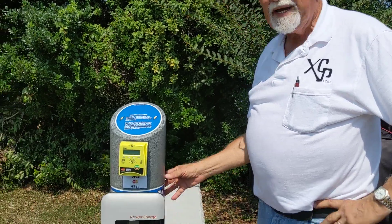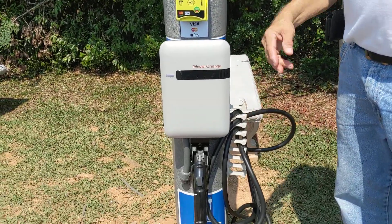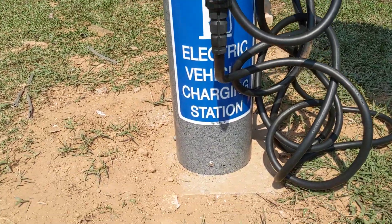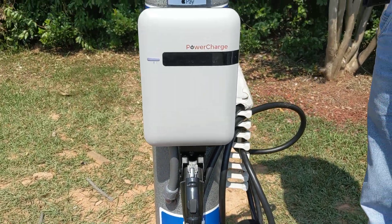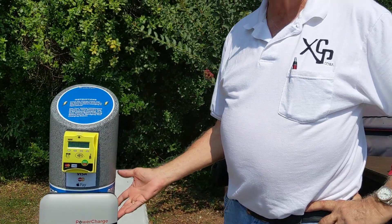This particular unit weighs 20 pounds. The steel bollard that goes inside weighs 29 pounds. We generally ship them separately — we'll ship out the steel bollard ahead of time to allow your electrician to install it, and then ship the 20-pound top unit separately.